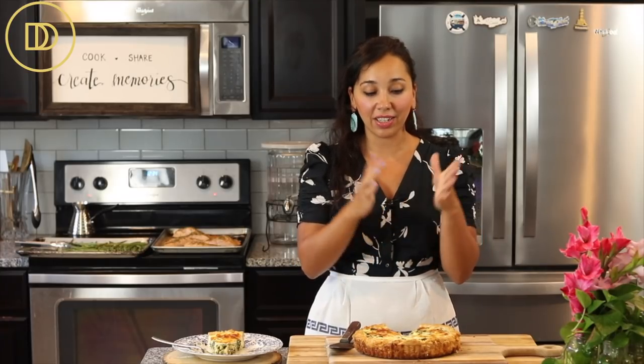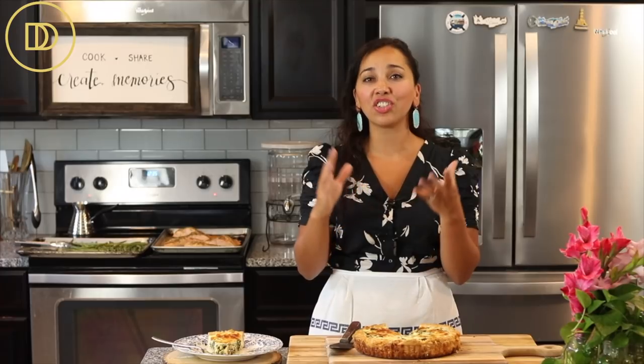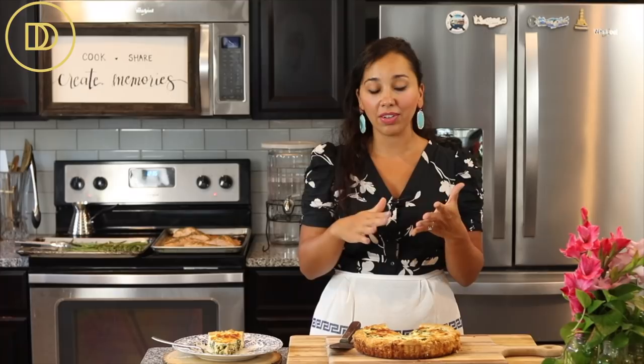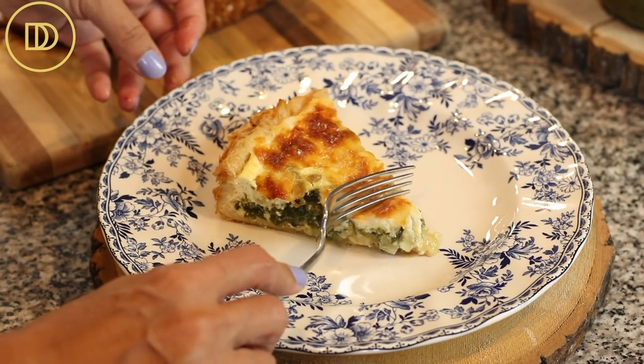A tip about shredding cheese at home: when you grate it on a box grater, never wash the grater with hot water because it cooks the cheese on. Wash it with cold water and the cheese just slides right off. That goes for anything where cheese is baked onto a pan or plate — wash with cold water first to get the cheese off, then do a hot rinse. If you add hot water directly, the cheese just keeps cooking onto your dishes.